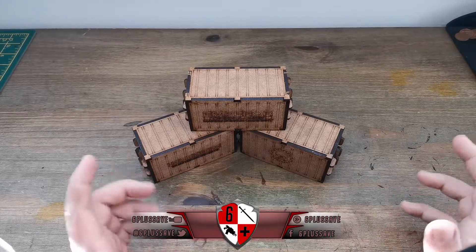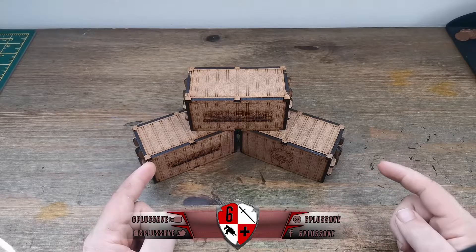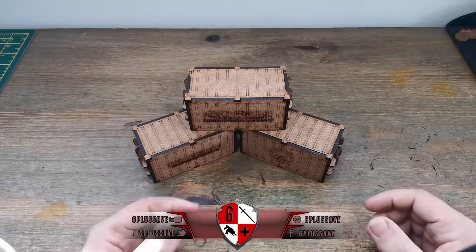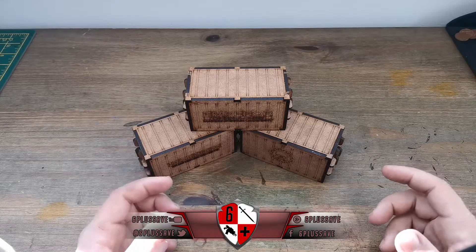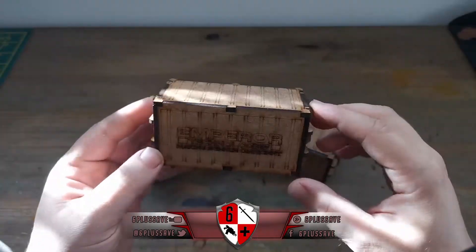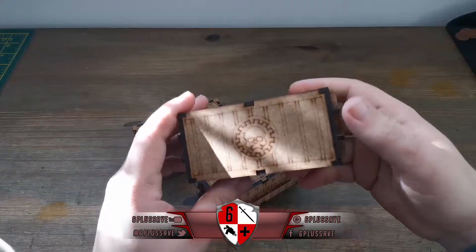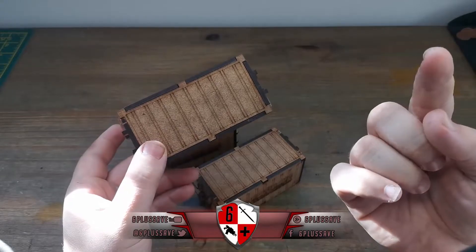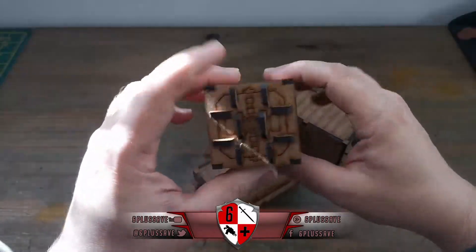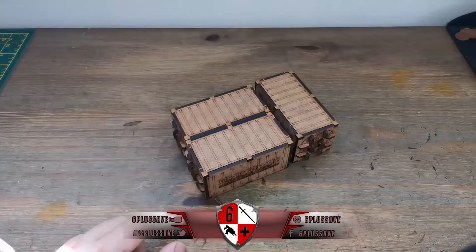Mark here from Six Plus Save, going over a nice tutorial video on how to paint your MDF containers in five easy steps. These five steps can be used for any containers and you can actually use this technique for buildings and so forth. Some of you may recognize these containers from a previous video I uploaded of the TT Combat containers.